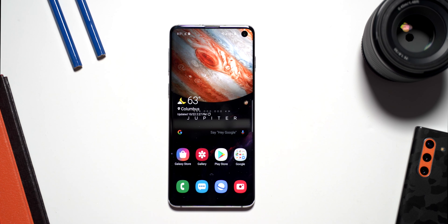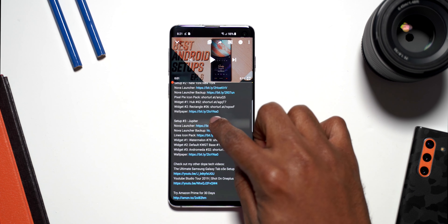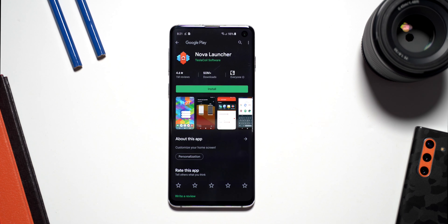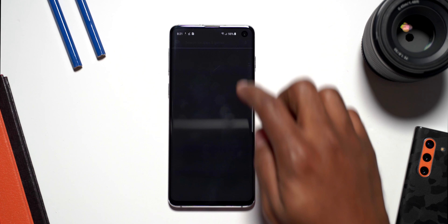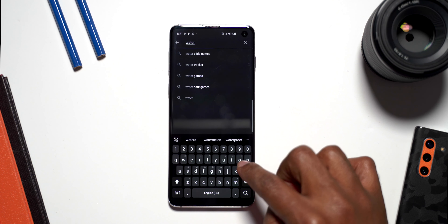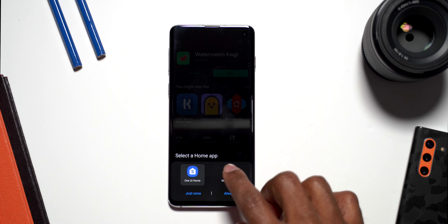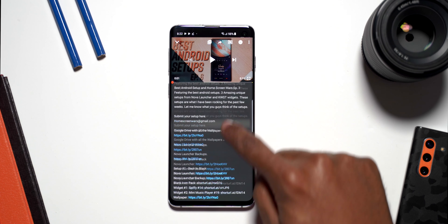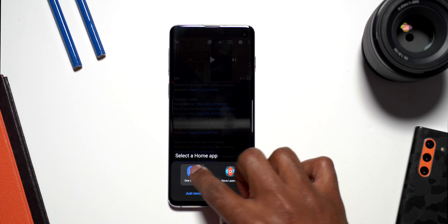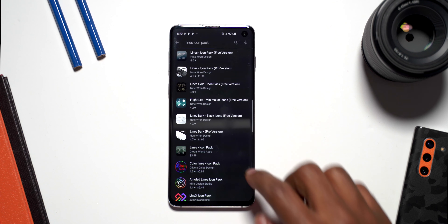Now that we have the wallpaper, let's go and download Nova Launcher. You can go to the video description and click on the Nova Launcher link, which will open it in the Play Store, and we are going to install Nova Launcher. While that's installing, we can go ahead and start installing KWGT, then also install the Watermelon plugin for KWGT. We also need to get the Andromeda for KWGT and the Lines icon pack, so I'm going back to the Play Store to get those as well.